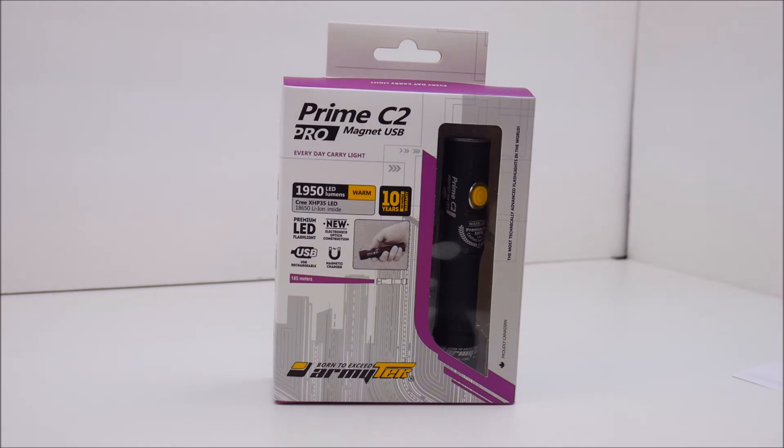This particular light we're going to be looking at today is called the Prime C2 Pro. It is a rechargeable high-intensity flashlight that uses a magnetic base charger designed to plug directly into your computer to recharge, or with an optional wall outlet USB adapter you can plug it into the wall. The wall adapter is not included. This item is priced at $90 and has a SKU number of F01504SW. This is the warm-colored light version — they don't give an actual Kelvin rating but probably between three and four thousand would be my guess.